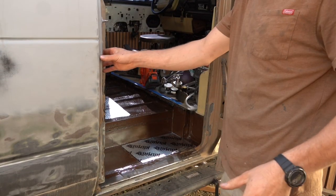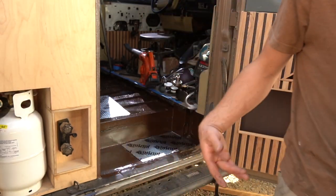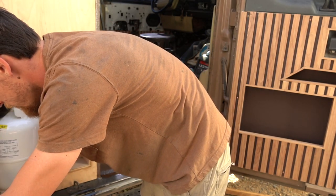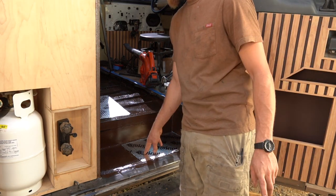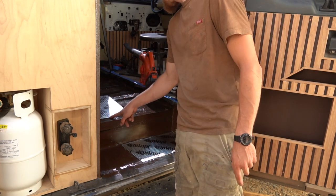We're on the next step in the van build, and this is a very exciting part for me in particular because I just feel like we're finally getting somewhere. We need to make a stop for this door. We're starting to add some sound deadening. I'm going to start at the base of the stairs and then work my way up.